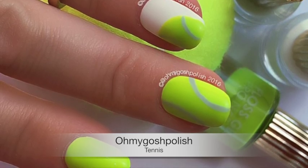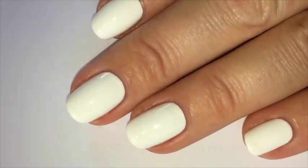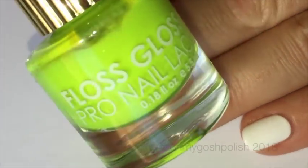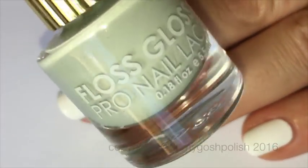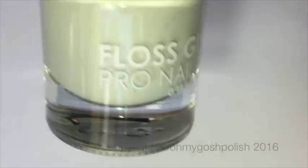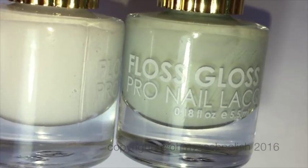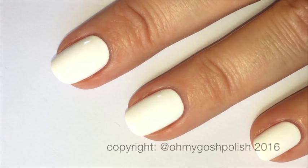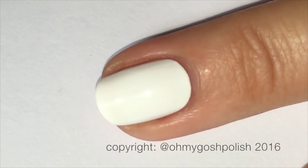So the polishes for this one are all from Floss Gloss. The white base is Mrs. Tony Montana, then the green for the tennis ball — which, by the way, is the most perfect tennis ball color I've ever seen — and that is called Con Lemon. The other color I'm using for the lines of the tennis ball is called Moon Baby. Again, a perfect color choice, if I do say so myself.